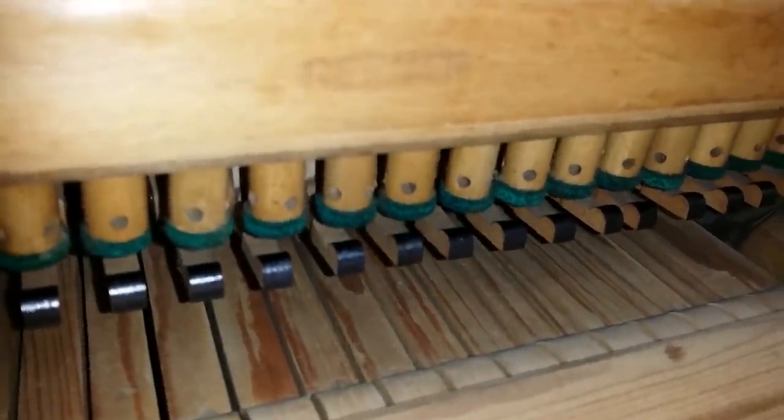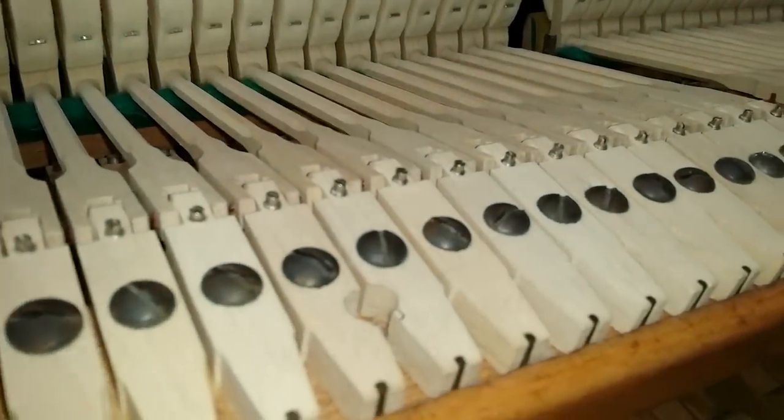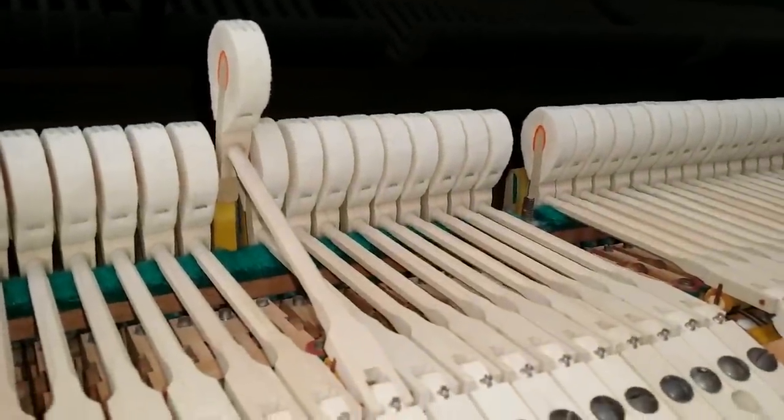The set-off button needs regulating a bit more — it's not quite far enough. And this drop screw here needs regulating as well. That's the height at which the hammer ends up.